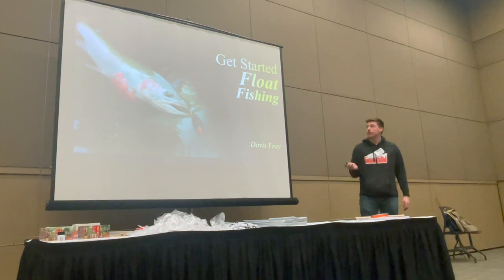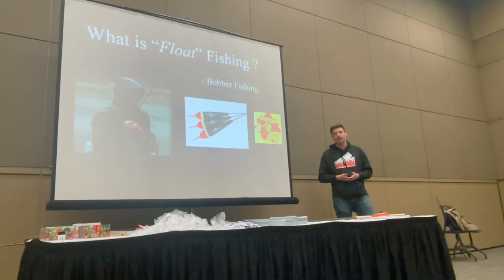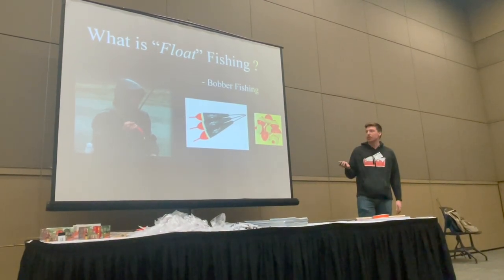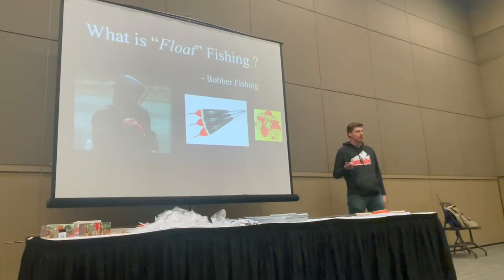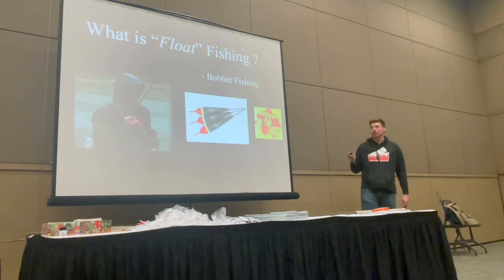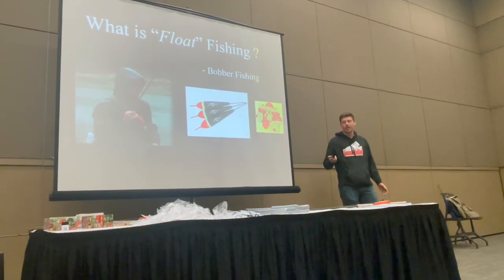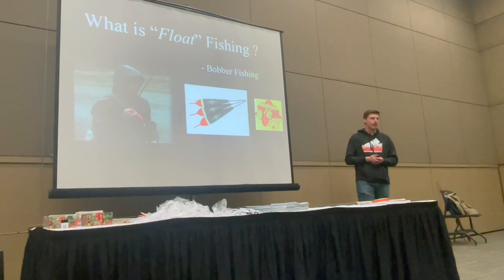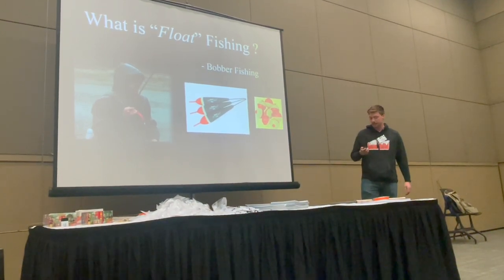So what is float fishing? It's nothing more complicated than bobber fishing. A float is a bobber — the same thing. You could do all these things with the same circle bobber you probably used as a kid catching bluegill. What I'm going to share is what we as steelheaders tweak about this technique to really refine it as a super effective method for steelhead.